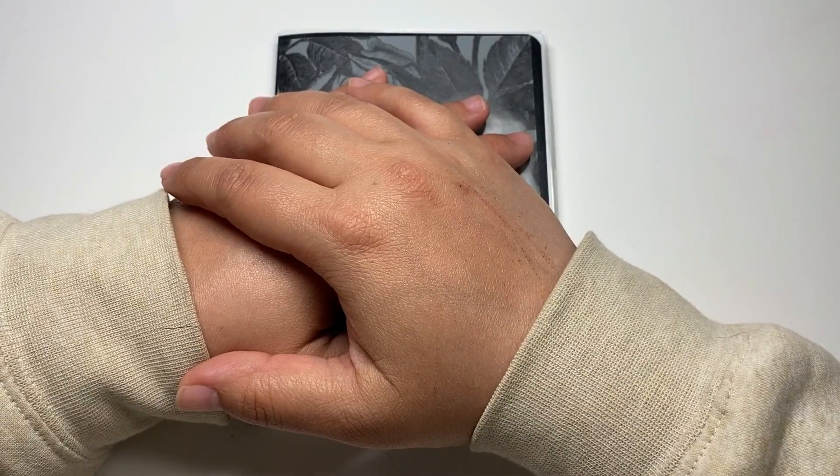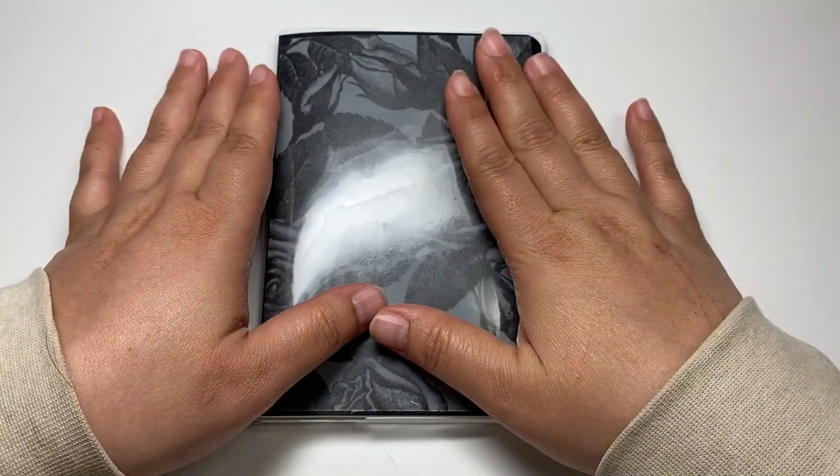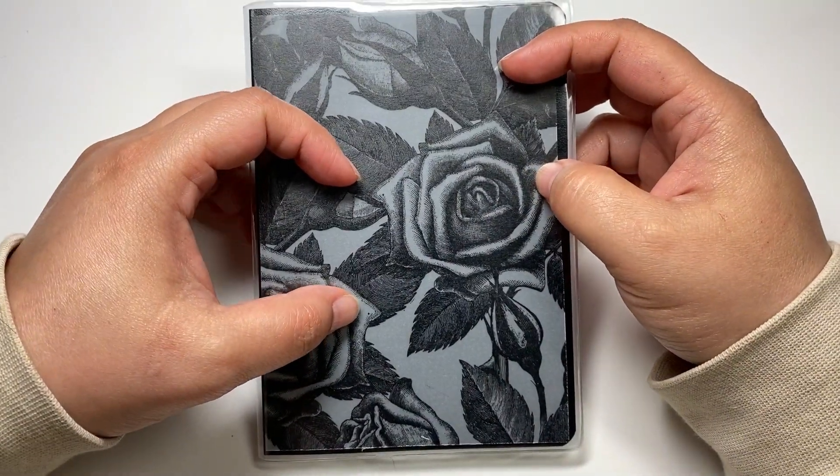Hello, this is Angelis. Thank you for coming into this stationery room today. I'm going to talk a little bit about this notebook — let's enjoy it together.